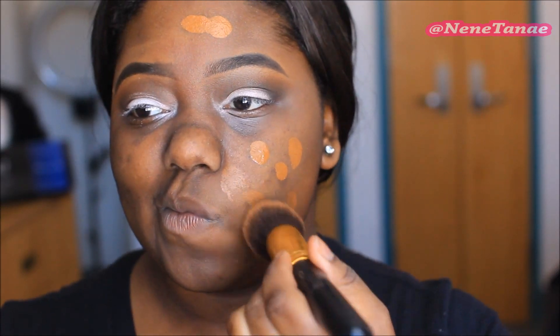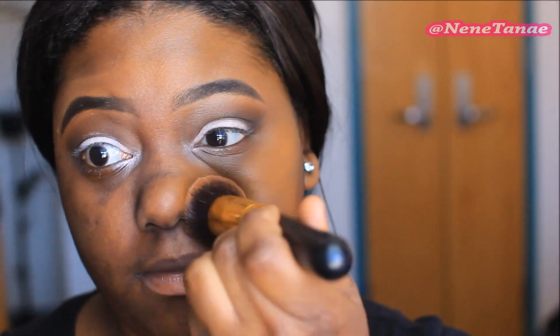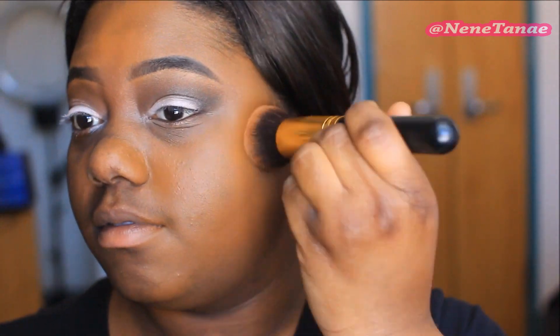It's recommended to use about one or two pumps — this is a lighter medium coverage foundation — but I used probably three or four pumps. I wanted to see the coverage, so I applied it only on one side of my face first. As you can see, it's very sheer and super light; the texture is very watery and wet.